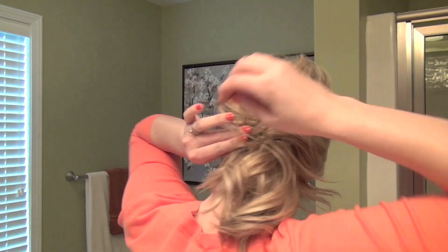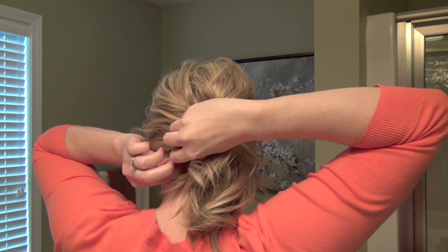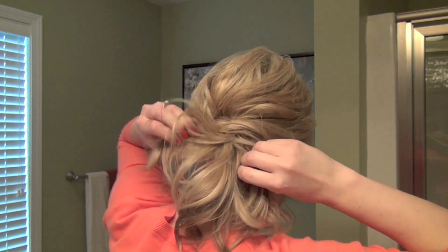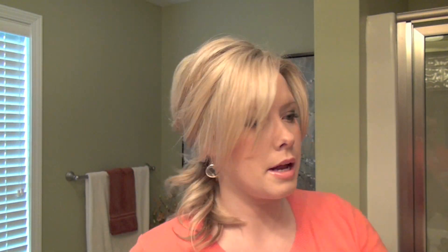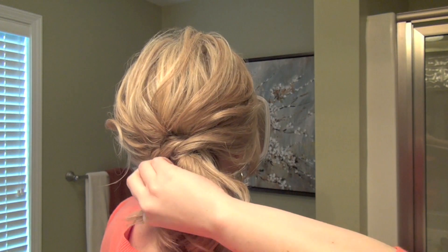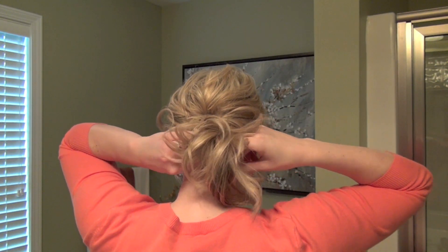I'm going to put one more pin in there just for extra security. So we've got the knot tied. From here you can kind of stretch it out a little bit. I like to pull some hairs loose around my face, so I'm going to do that on both sides and check my knot. This hair I'm going to go ahead and pull it underneath the pony and pin it in there so you can't really see those tails sticking out. If you have hair much longer than mine, you'll definitely have to do that — just pull it around and pin it at the bottom.